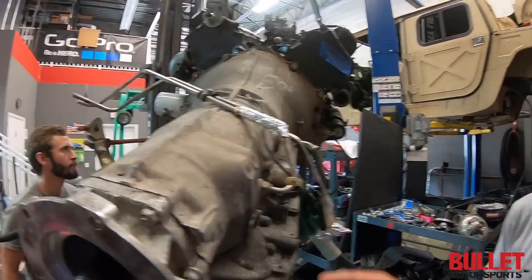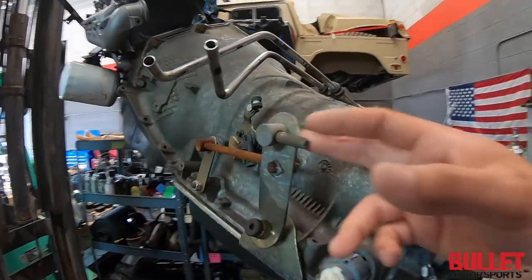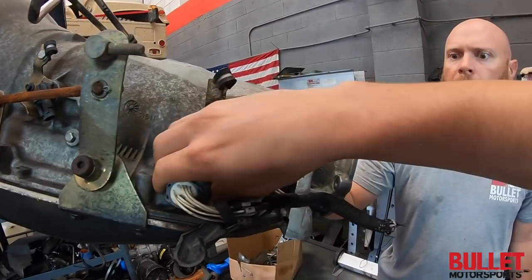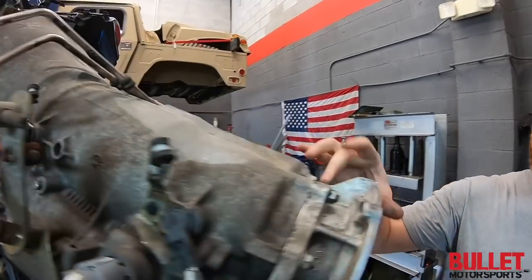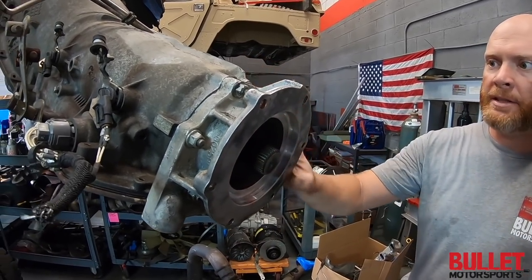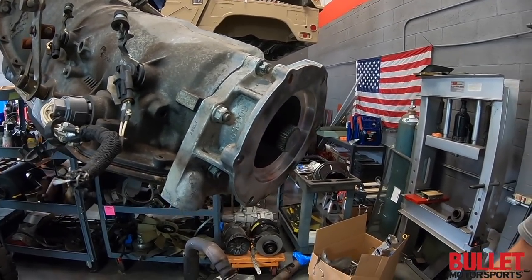We got all new hardware and all the new shifter linkages too. You don't need this anymore, but you can leave it for protection. I just sealed this tail housing on there, so that's all resealed — we don't have to worry about that one leaking for sure.